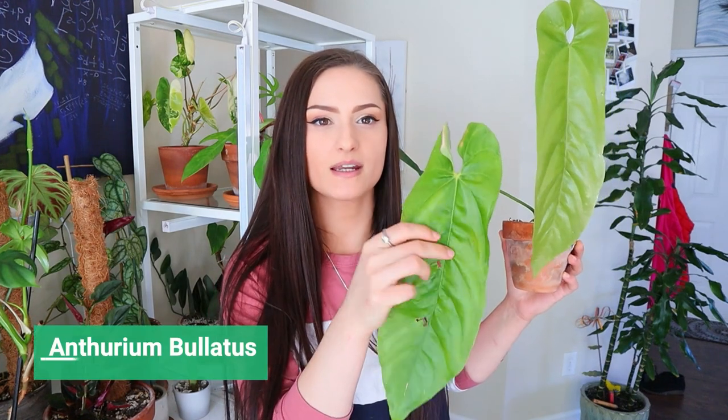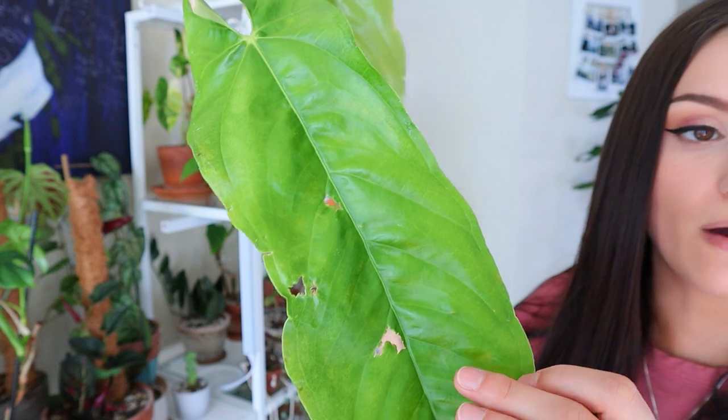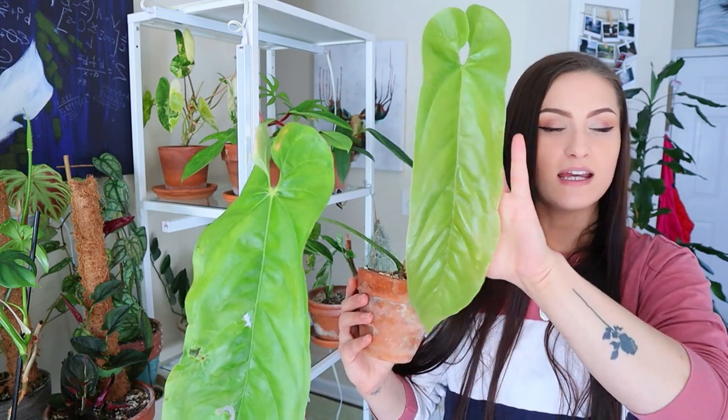This is my anthurium bullatis — I did an unboxing of these, I'll put the video up there if I can find it. If you remember, the previous leaf had little holes in it from me letting the soil dry out while the leaf was coming out. But check this new one out! It's still not done growing — it's really flimsy and pretty translucent, it has not hardened off yet. I'm really excited to see how big it's going to get; it's already bigger than my head.